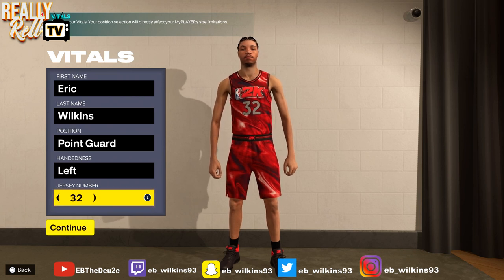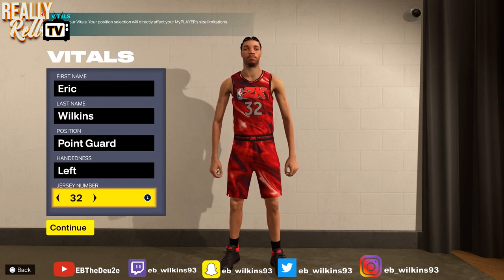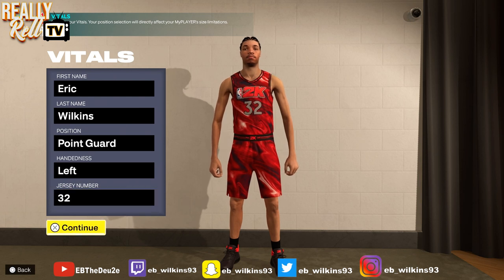What up y'all, this is your boy EB coming at y'all with another video. In this video I'm gonna be showing y'all how to make a Magic Johnson point guard build. I already showed y'all how to make the one from last year, but this is a real deal Magic Johnson type build video. Hopefully y'all enjoy this video, let's get right into it.